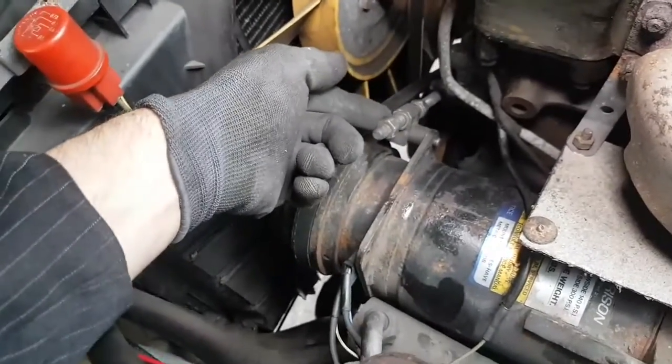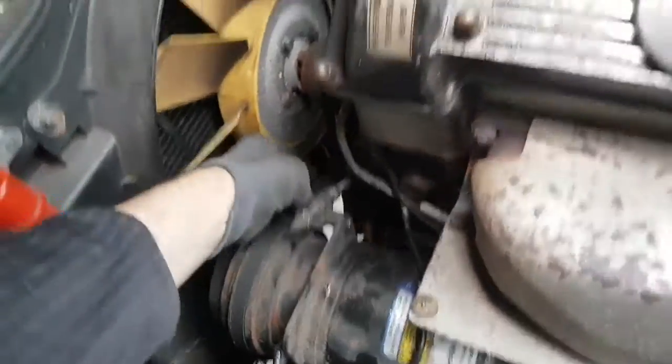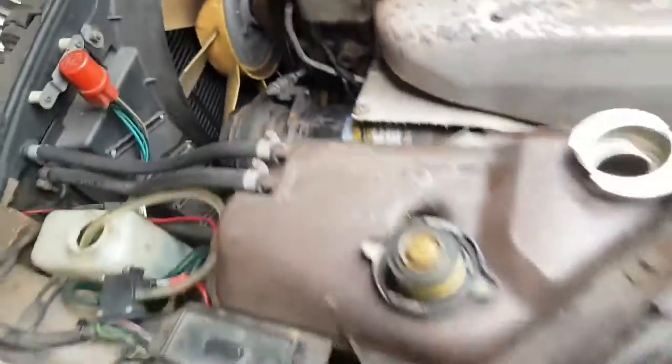I've loosened the alternator tensioner and I'll have to do the same for the steering pump over here — so literally all of this has got to come off in order to replace the belt.